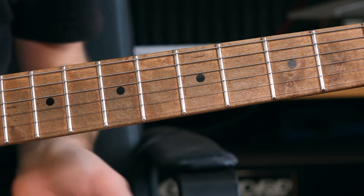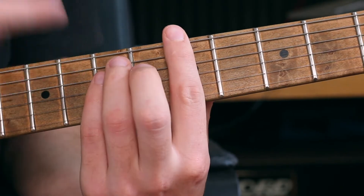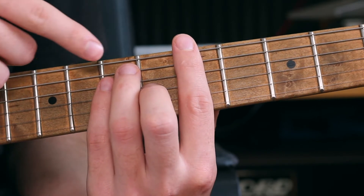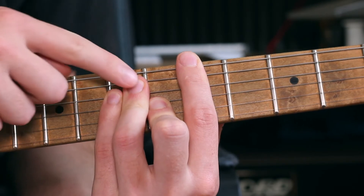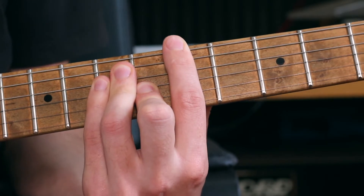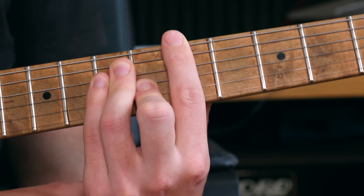One of the number one mistakes that I see a lot of people do, particularly when they play bar chords, is locked-out finger joints. For example, if I finger a major bar chord and I lock out my finger joints, they look something like this. You can see the knuckles are all sort of inward.